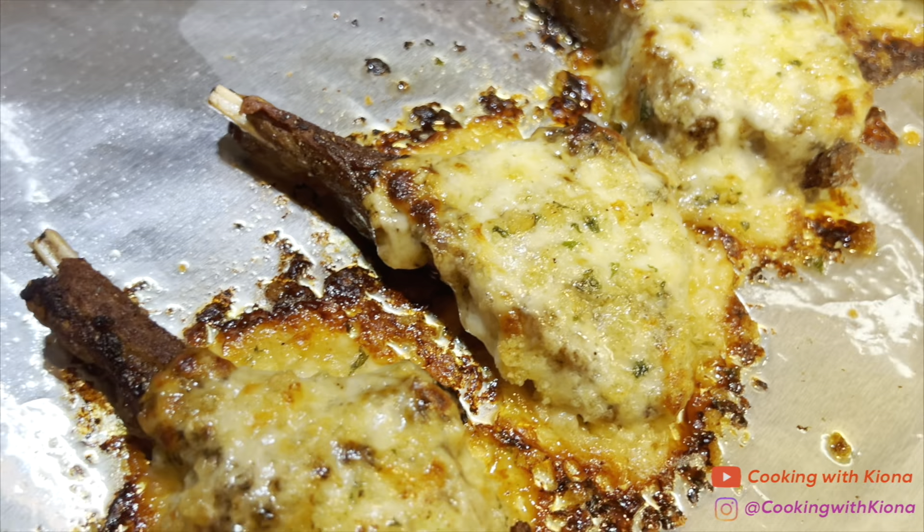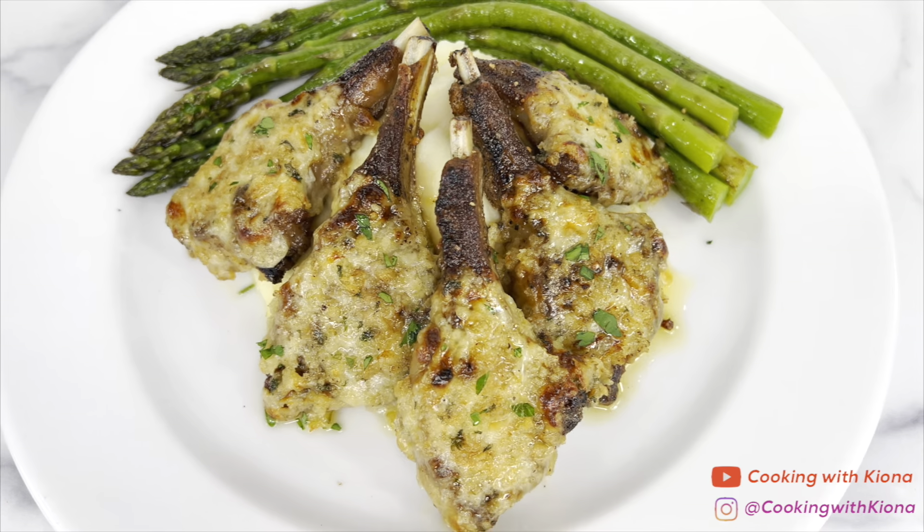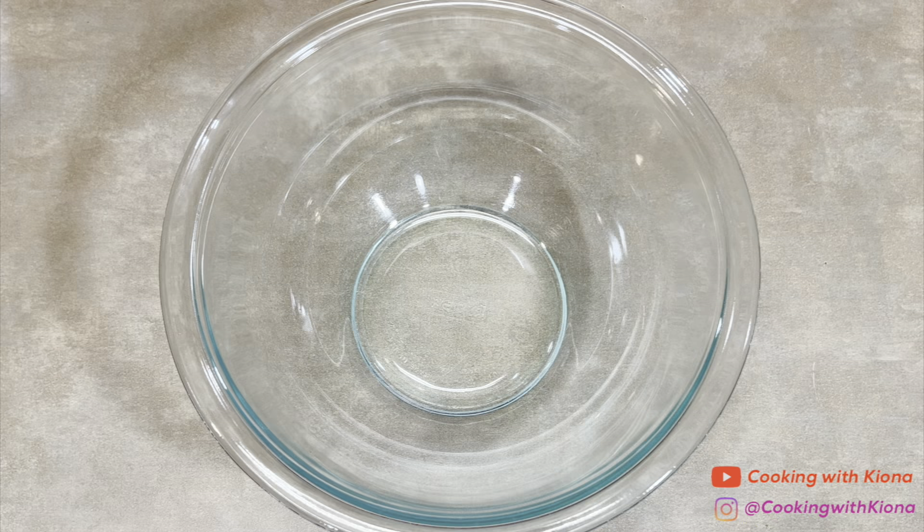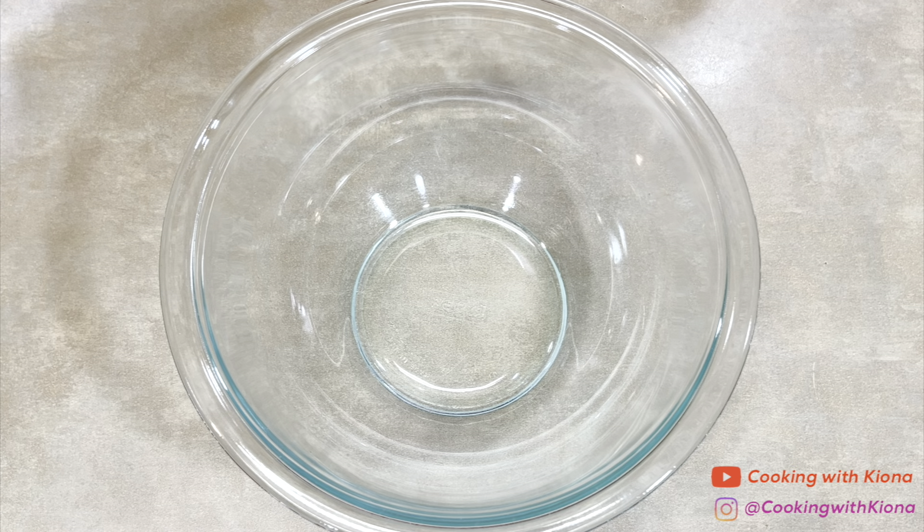Hey everyone, today I'm going to show you how to make the viral Longhorn parmesan crusted lamb chops. Let's get started with the video. We're going to begin by making the parmesan mixture for the lamb chops.